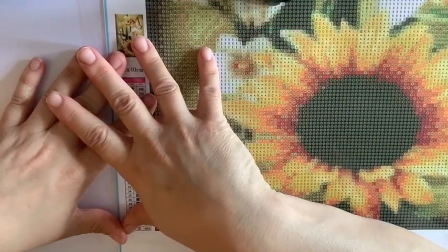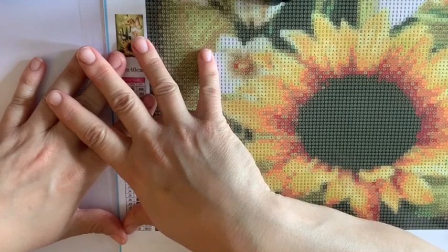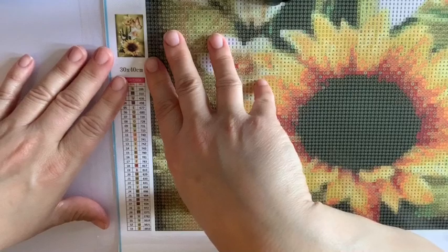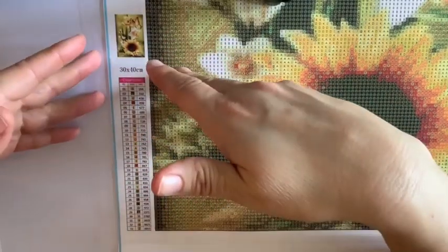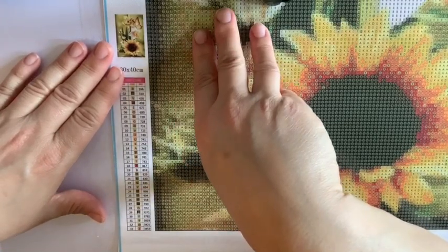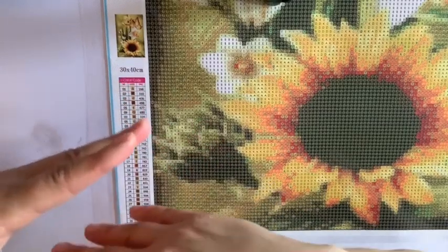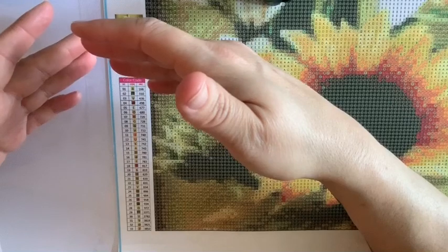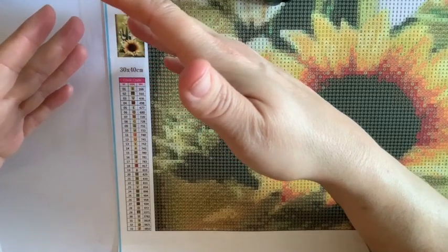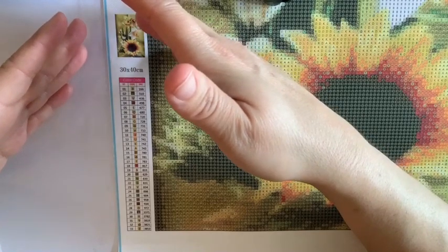Hi everyone, it's Lizzie from Lizzie's Roller Gems. Welcome back to my channel. Today is Diamond Painting 101 and I'm going to talk about how you start up your very first diamond painting from scratch. This is for beginners that have never diamond painted before. If you know how to diamond paint, this might bore you, but for people that don't know anything about diamond painting, this is going to be for you.